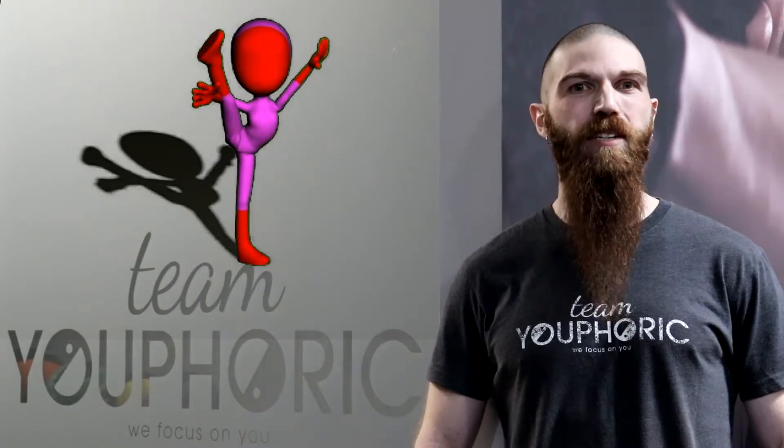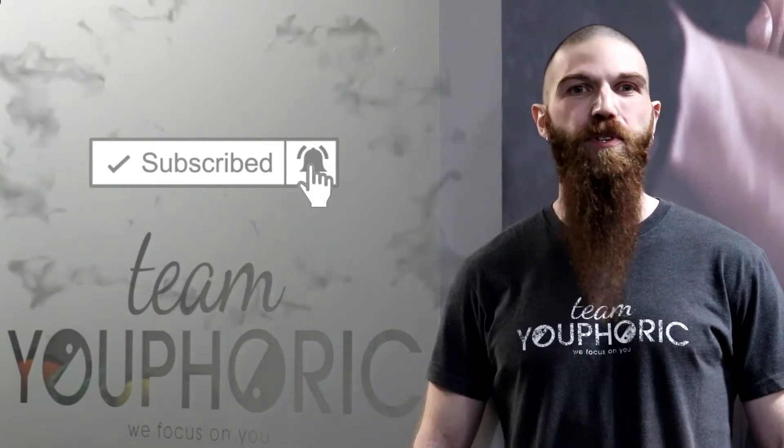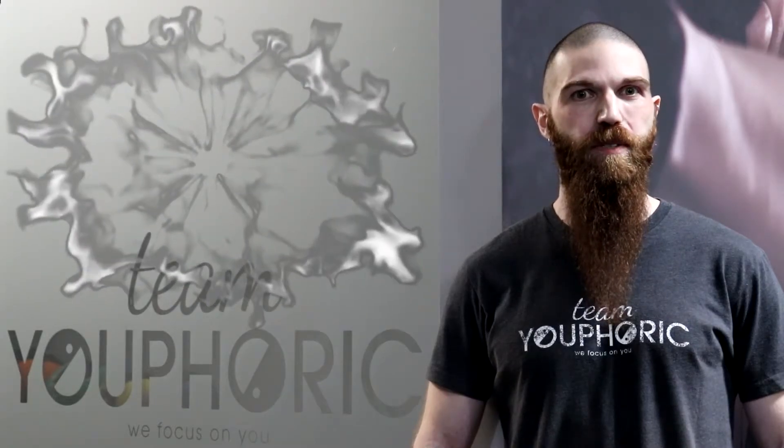Hey everyone, thanks for tuning in, and welcome back to another Saturday morning stretch. Before we start, just a quick reminder that if you like what you see and are interested in learning how to effectively stretch your muscles, be sure to subscribe to our channel and hit the notification bell so you don't miss out on any of the stretching videos.